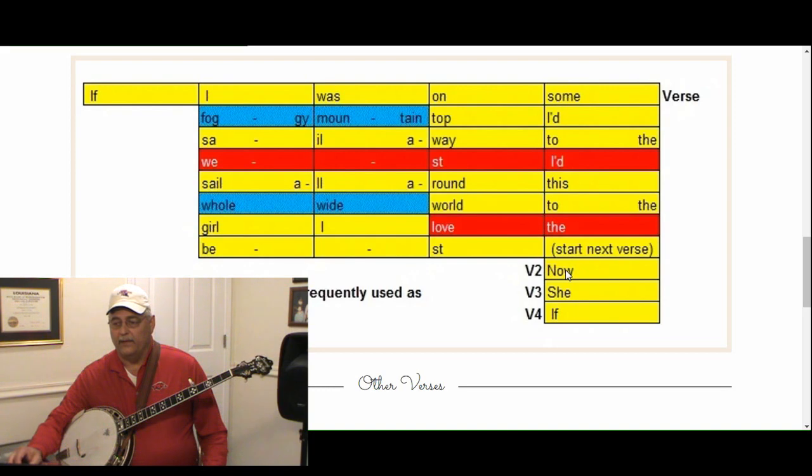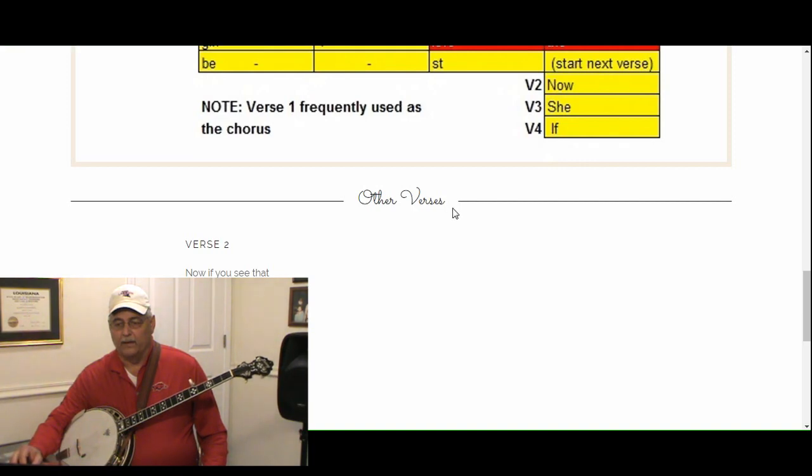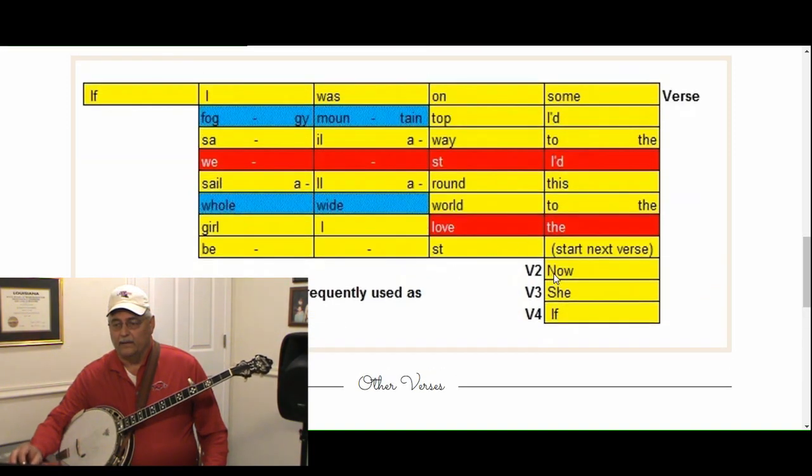When we go through the song, the next verse starts with 'now if you see that girl of mine' — and when that verse starts where 'I' is, we do not play the pickup note again. We've got all three chords: G is yellow, C is blue, and D7 is red — using that D7 again.